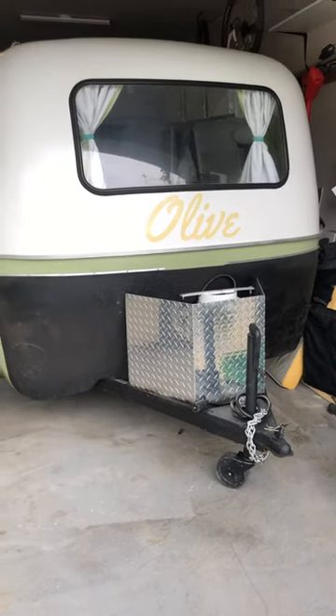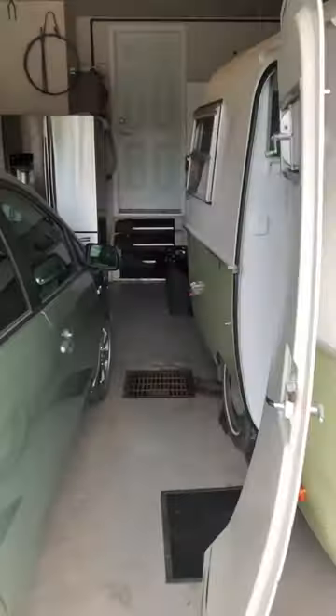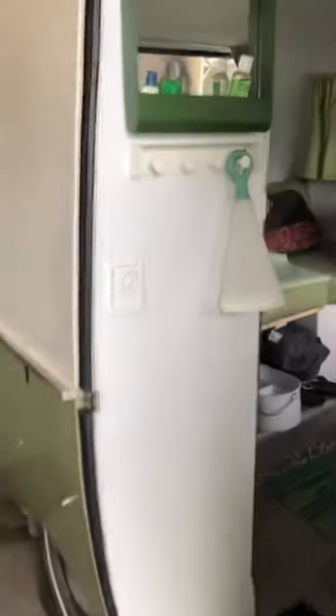For all you trailer enthusiasts out there, here's Olive. I'm going to show you what Olive got — an upgrade just recently. I'm going to show it to you; it's a fantastic upgrade.